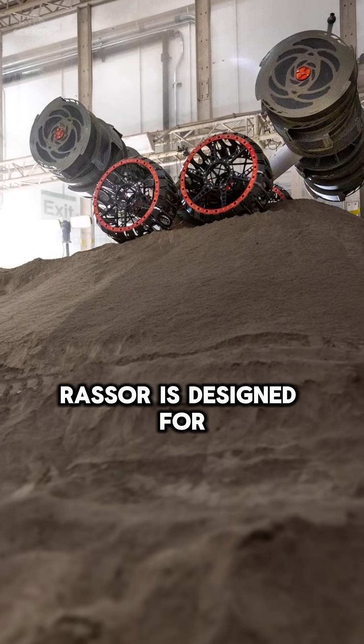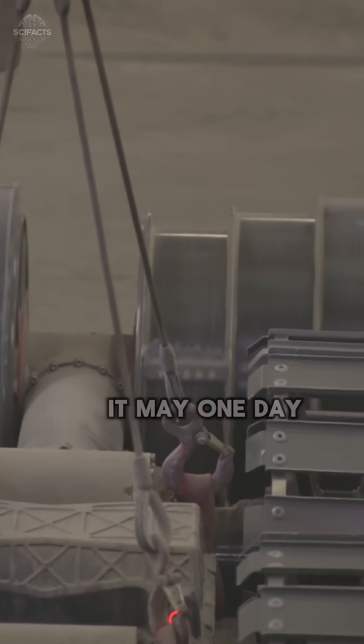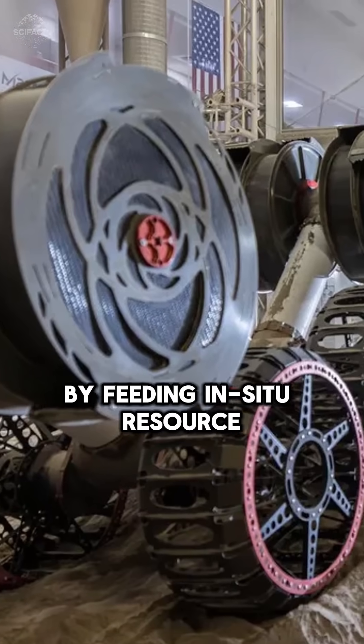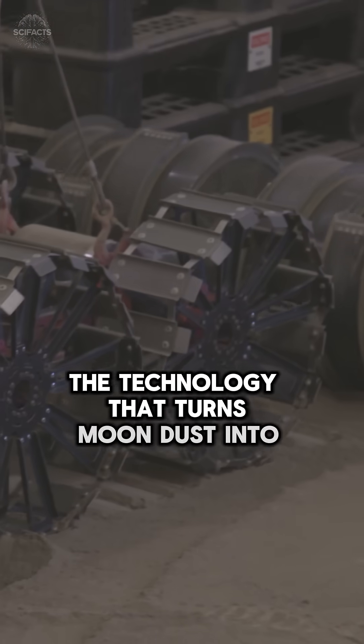Lightweight and symmetrical, RASOR is designed for autonomy, long missions, and working in tough terrain. It may one day support Artemis missions by feeding in-situ resource utilization systems — the technology that turns moon dust into survival.